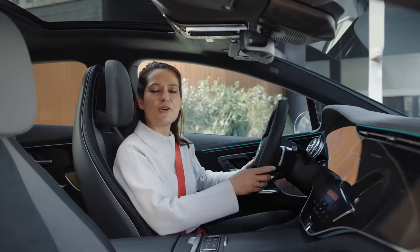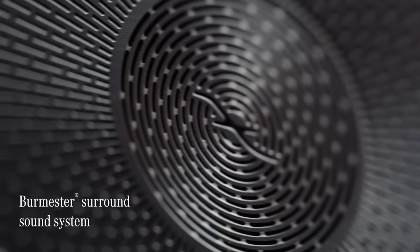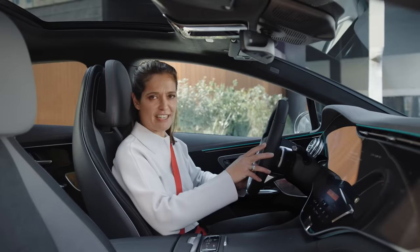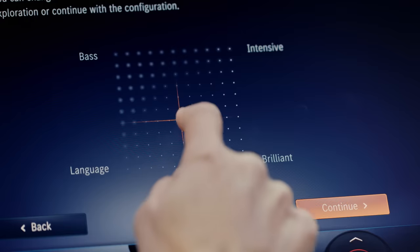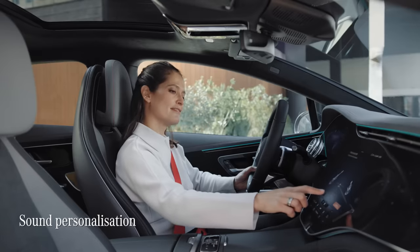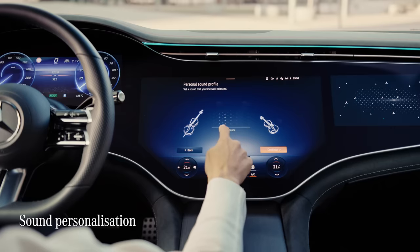The EQE also has great in-car audio featuring a premium Burmester sound system with 3D surround sound. It's got 15 speakers and an output of 710 watts, meaning your favourite music is going to sound absolutely fantastic. And this incredible sound system also does something you're unlikely to find in many other cars — it comes with sound personalisation, which allows its sound processing to be calibrated to your individual sense of hearing.